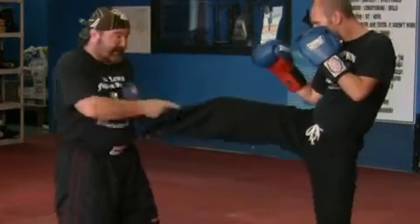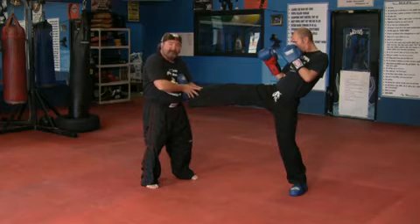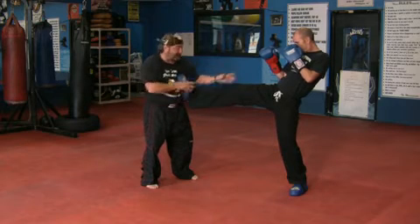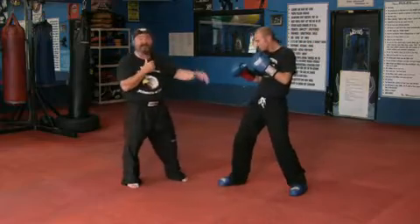As he pushes forward with the kick, he's still got his weight pretty much at a 50-50. He's a little committed, and he's got his hands up. He pushes me away from him so he can get a good strike and add something behind it.